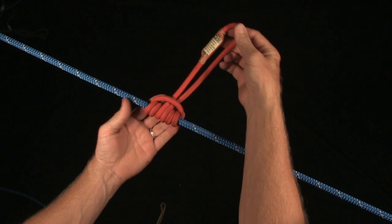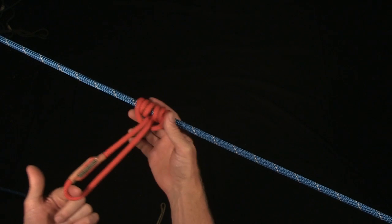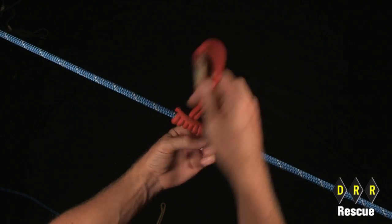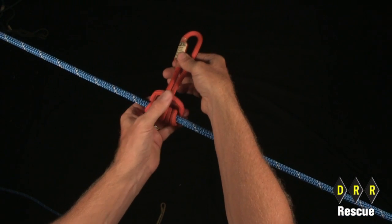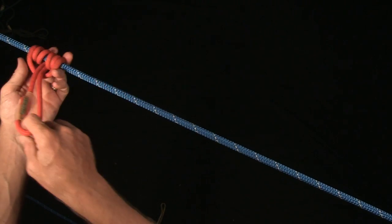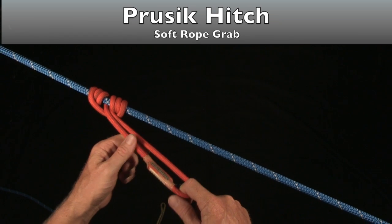One of the things about the Prusik hitch — when it's time to reset your system, instead of dragging a really tight Prusik on the rope, bend over the bridge, loosen it up a little bit, and then it makes it really easy to slide. Then when you get ready, you're going to set it again, put some weight on it, and pull it tight.